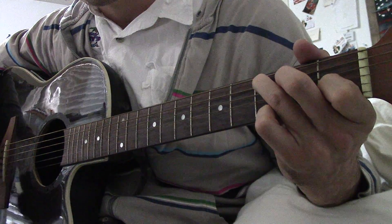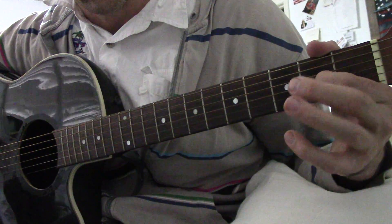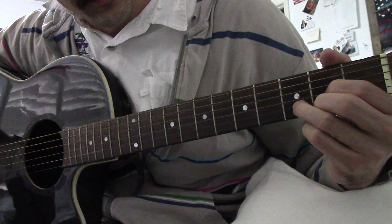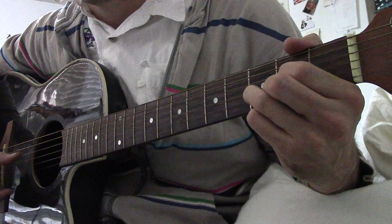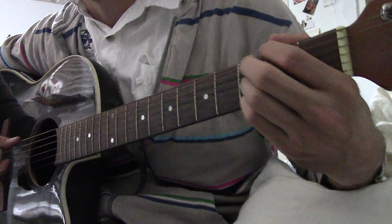Then you go to the D chord, which is here — that finger here, that one here, and that one. You do that, and then the same kind of thing: it really doesn't matter, you hit a lower one and then the three upper ones. That's how it goes.